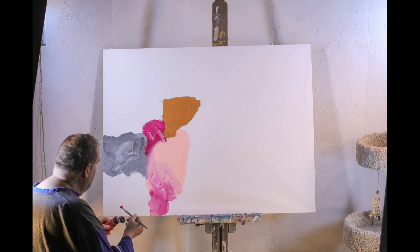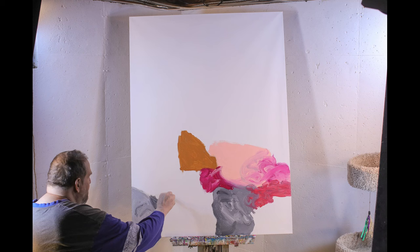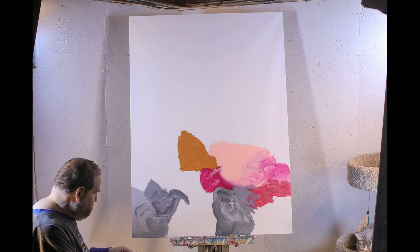I'm also trying a different palette — a little bit darker colors for this painting: some gray, some maroon, some browns. It's going to be a little different than usual.